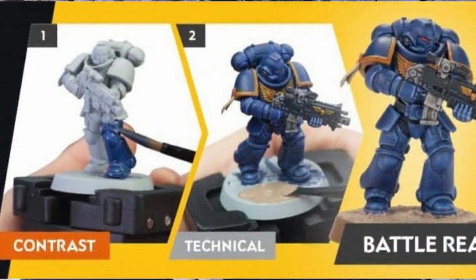The big buzz of course in miniature gaming this year has been the unveiling of the Citadel Contrast Paint. This is a line of paint which handles the base, shade, and highlights — all those parts of the models for you with a single brushstroke.